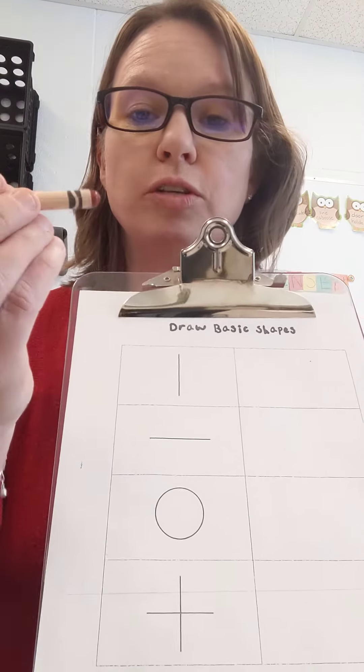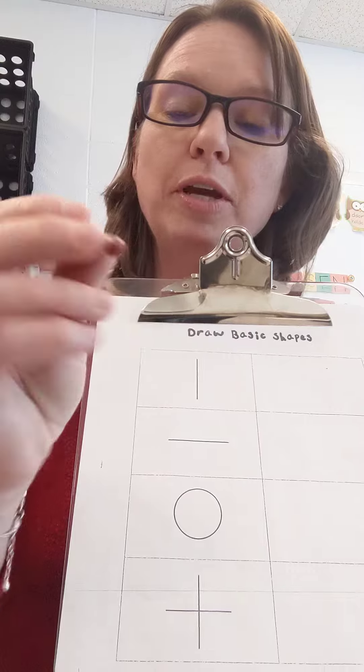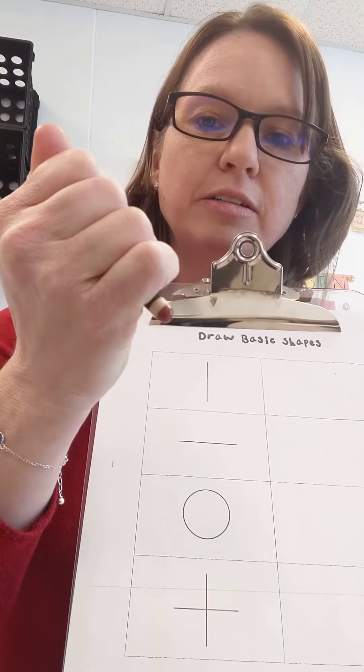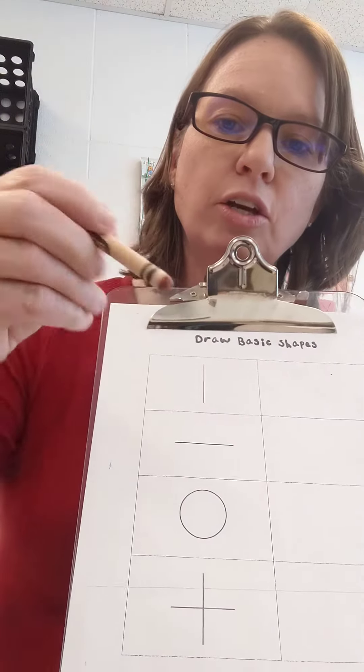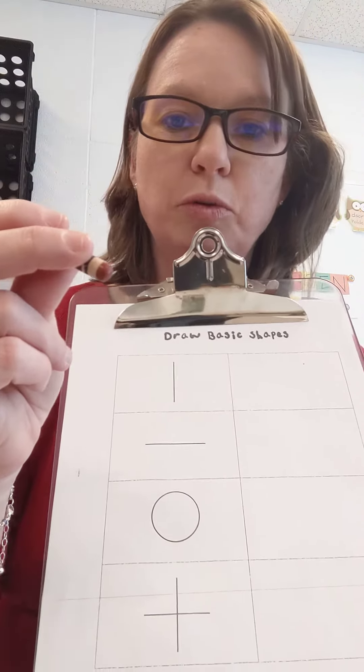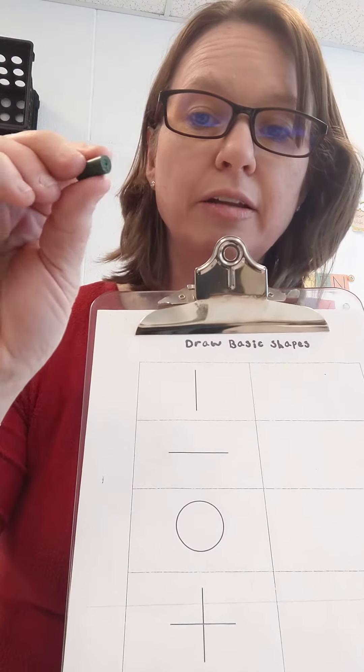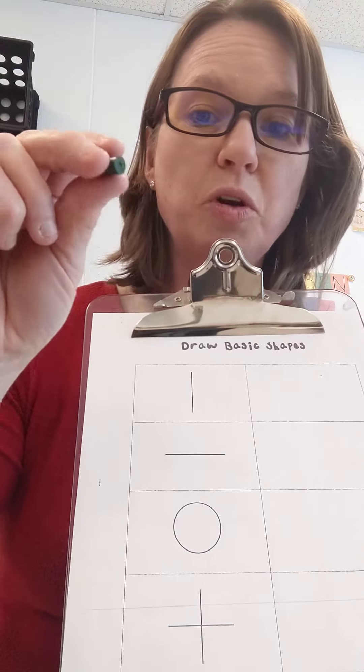But first, you're going to take your crayon, and we're going to make sure the kids hold it with their fingertips. You don't want the fist, and you don't want their hand to be like this. You want them to use their fingertips. If it's hard for them to do on a regular crayon, use a broken crayon, because size-wise, you can only use your fingertips.